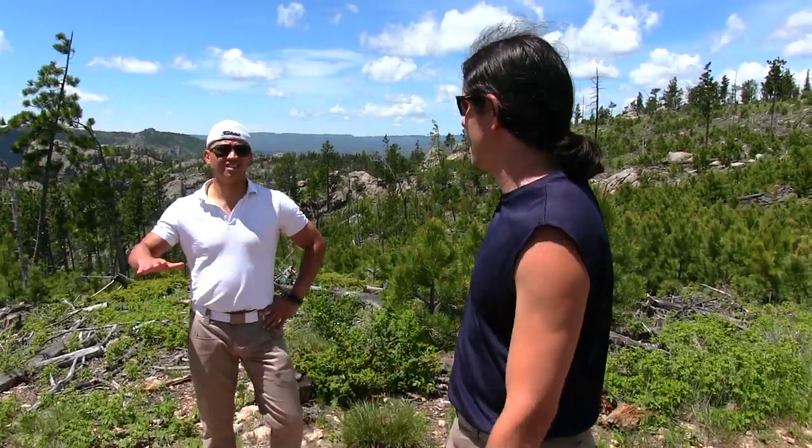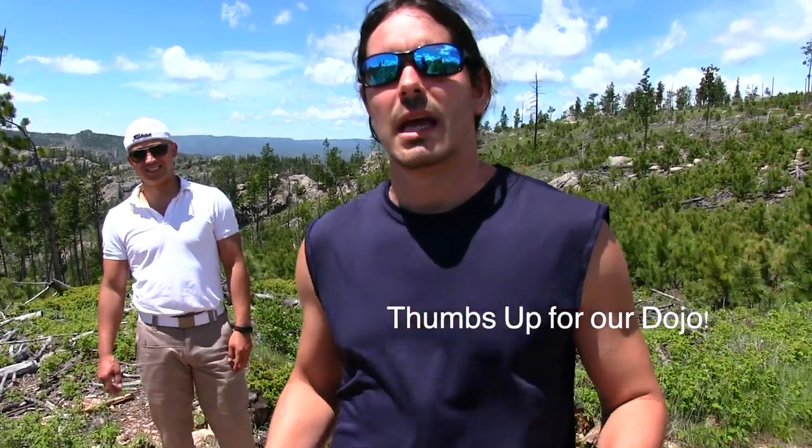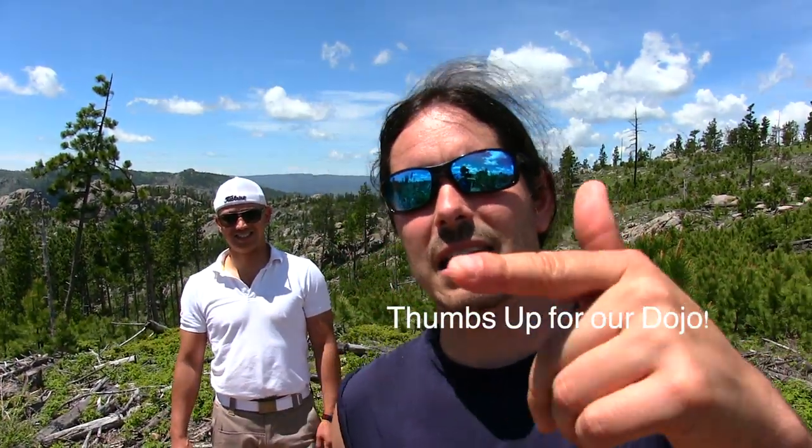Hey, what's happening? Paul Ingram here. I got my man Ollie, Kali Center. We're here in the Black Hills, getting some hiking in, doing some training, bringing some sweet Kali to you. So if you like this location, give us a thumbs up. Tell us in the comments below how much you wish you were here training with us. Hit the subscribe button, and we got a cool empty hand technique I want to show you. Let's get to the training.